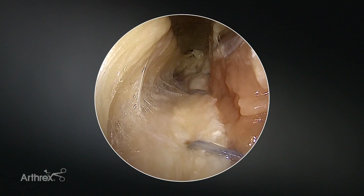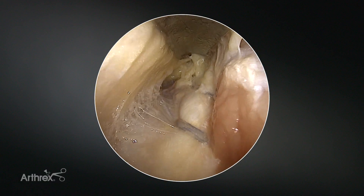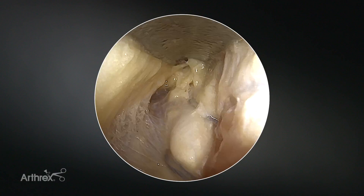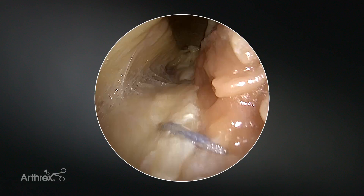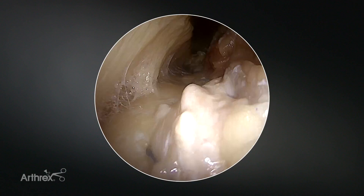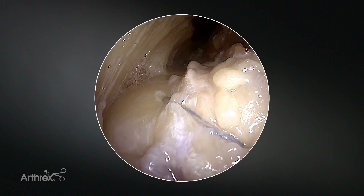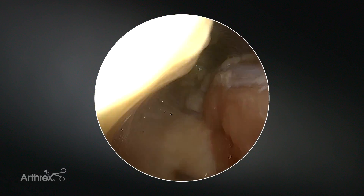Hi, I am Dr. Jim Guerra from Naples, Florida, and today I'm going to be describing a really slick technique on how to repair the quadriceps after you've done a quadriceps harvest for an ACL reconstruction. This is called the quad close technique, and it's a really slick and efficient way to repair the quadriceps in a side-to-side fashion, which is not only efficient and fast, but also extremely strong.